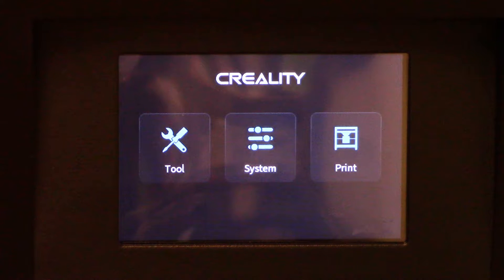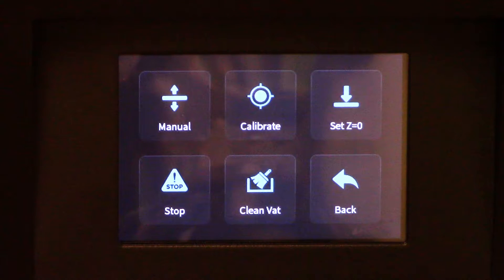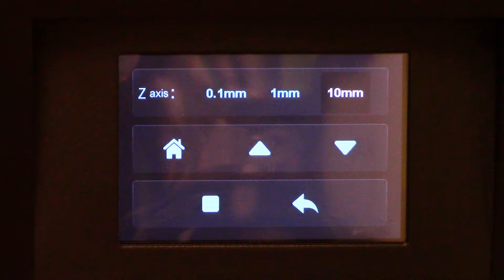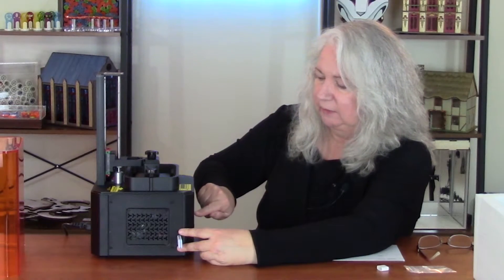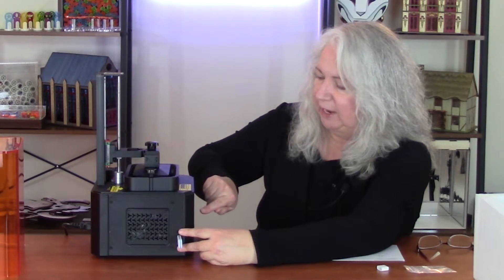This is the USB drive that I've plugged into the slot here — a very convenient location towards the front of the machine instead of in back. There are three buttons at the top level of the menu: tools, system, and print. I'm going to push tools. The first item there is called manual — that's how you move this on the Z axis up and down. It has a home button, an up button, and a down button, and it also has three increments: 0.1 millimeter, 1 millimeter, and 10 millimeters. So if I press 10 and press up, it's going to go up 10 millimeters. I just have to keep doing that to get it up with enough clearance to install the plate.